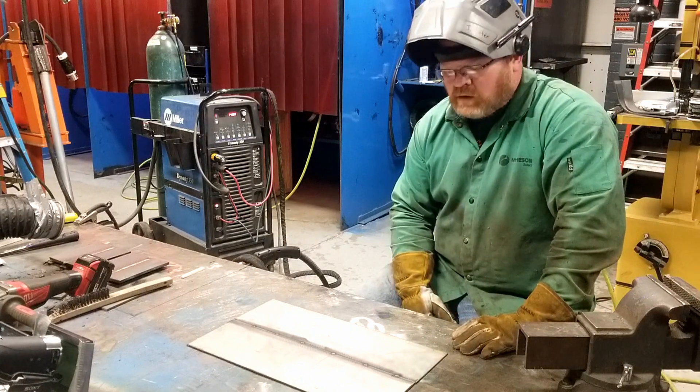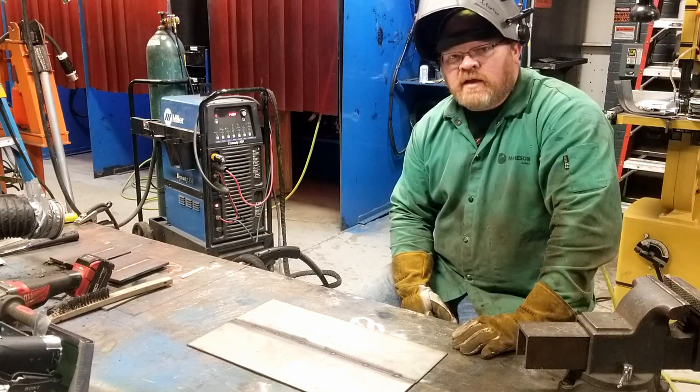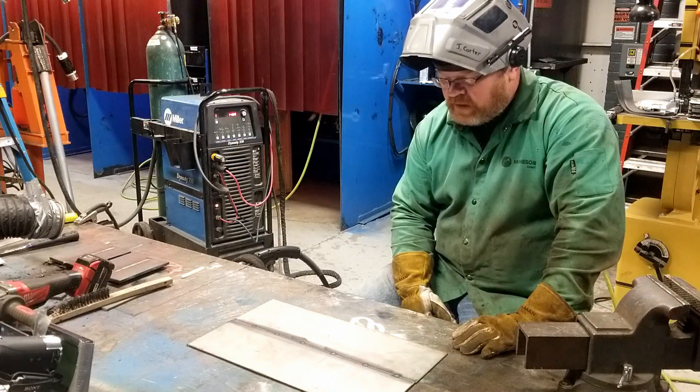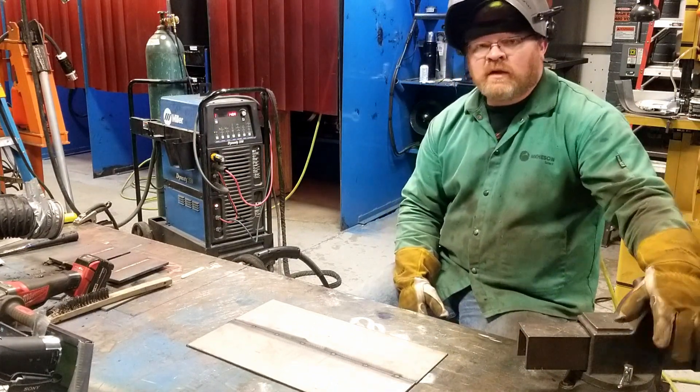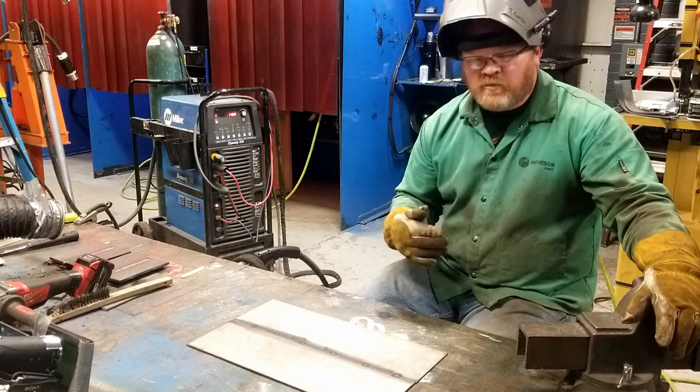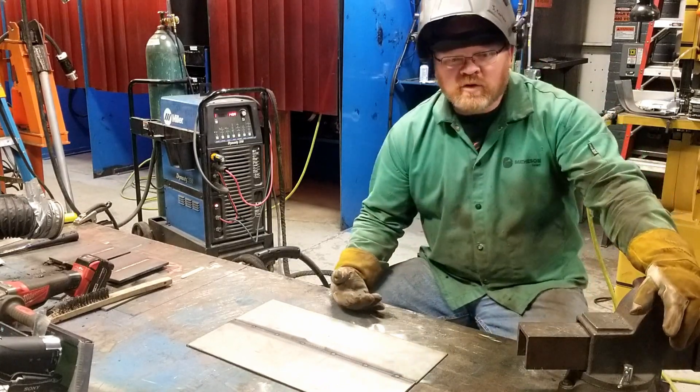What we're going to do today is we're going to take a look at the next step in weld distortion control, and that would be to use pre-stress or pre-camber.